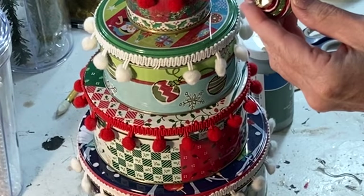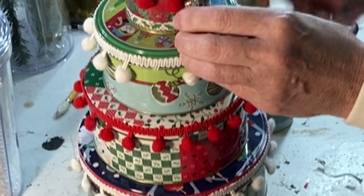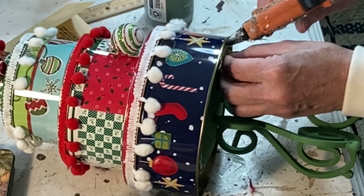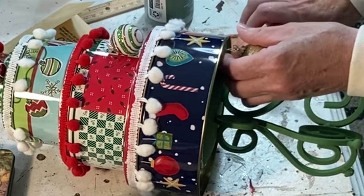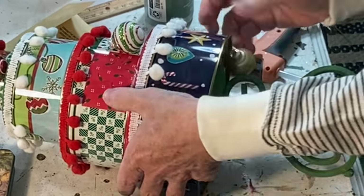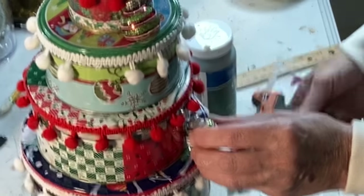For the second tree I did not paint the tins. Instead, I hot glued pom-pom garland to the lids to unite the tins. I also hot glued the bottom tin to a metal candle stand and hot glued some miniature ornaments in random spots.